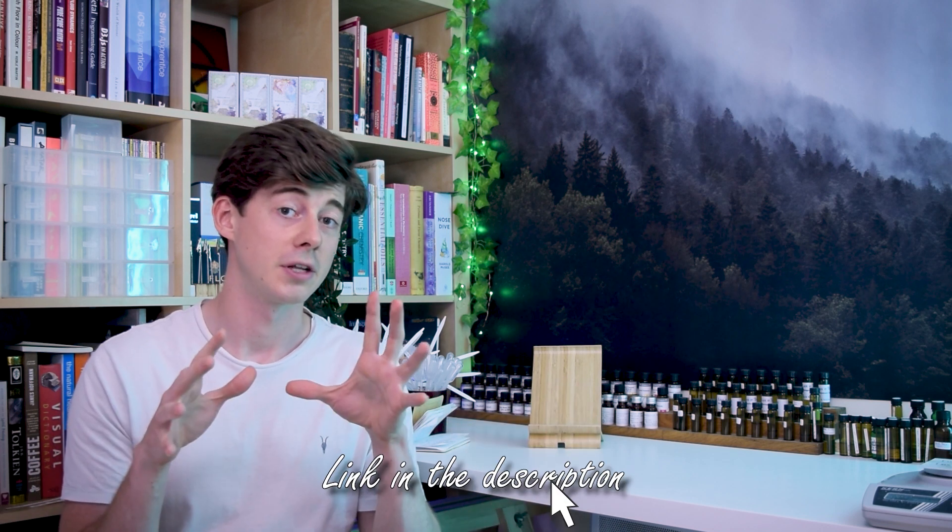I did do a video on the same topic back in 2020, but now that video is a little bit dated in 2022, so I thought I'd make this updated version with all the new things I've discovered since. I'm not going to cover raw materials in this video — that really deserves a whole video of itself because choosing your raw materials is a complex topic. I'll cover that again in a future video, but in this video we're just going to start with the equipment.